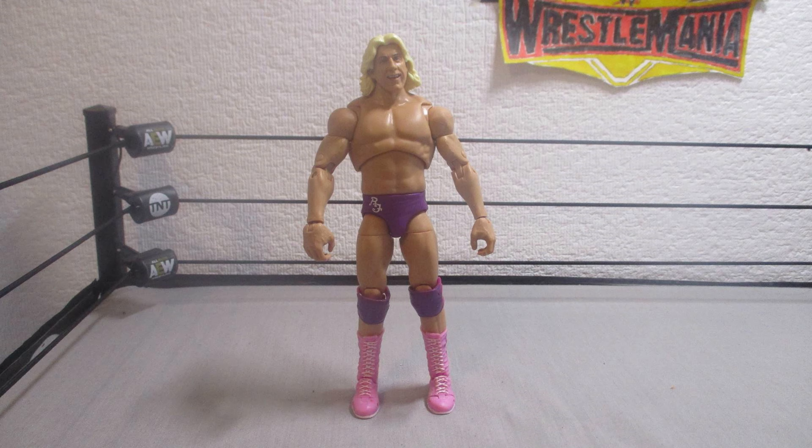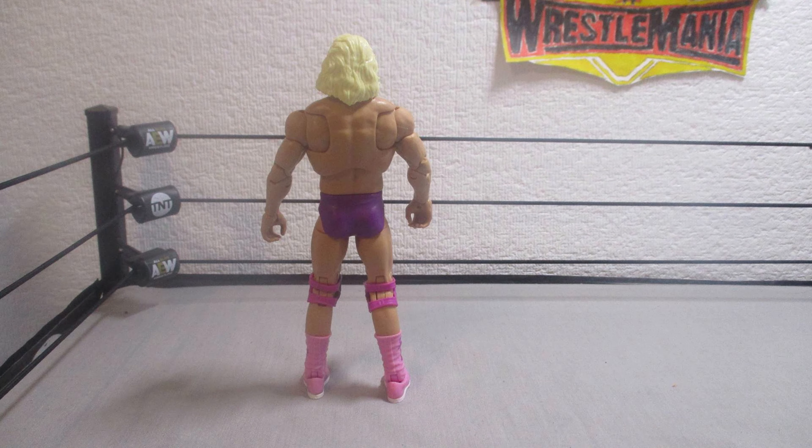Now getting into Ric Flair himself with his purple trunks, pink boots, and a mix of both colors on his knee pads.